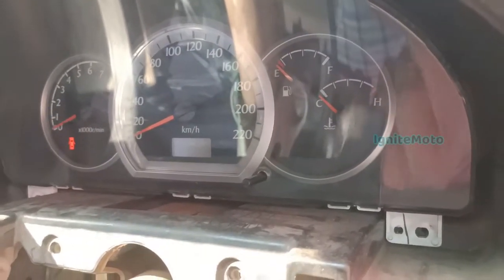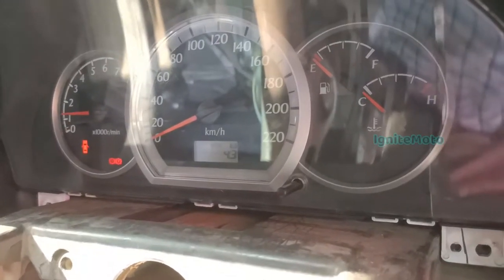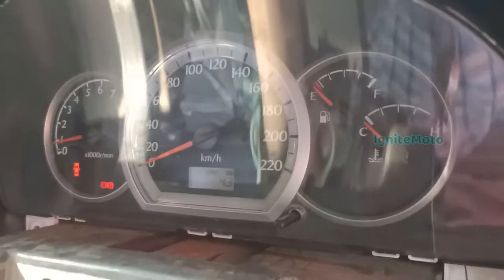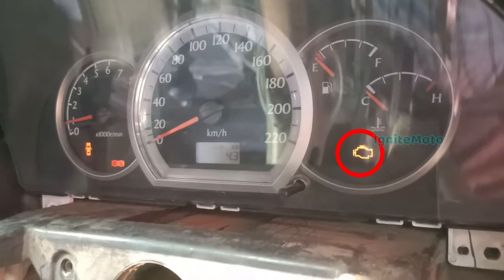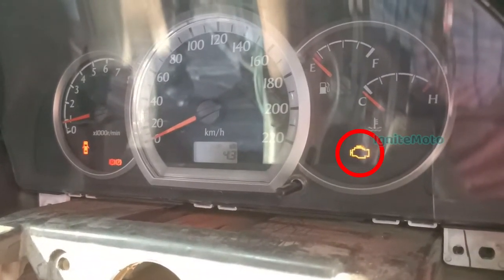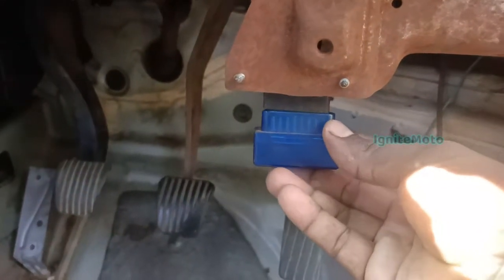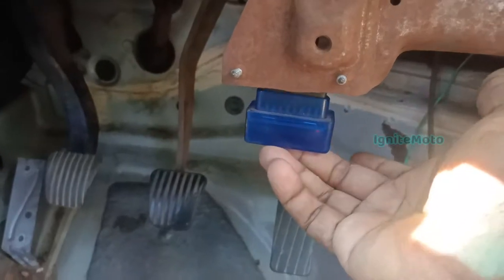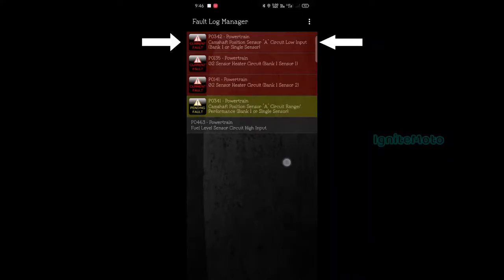If you have a sensor complaint, you will know from the console meter. If you are in the engine starter, you will see the engine check light. If you see the engine check light, we will know there is a sensor complaint. If you use the on-board diagnostic tool — that is the OBD tool — with a mobile application, we will scan it and check the sensor.